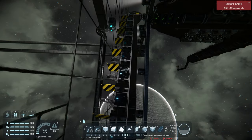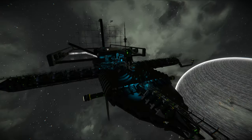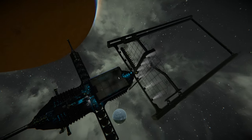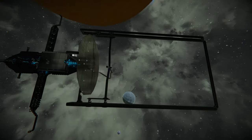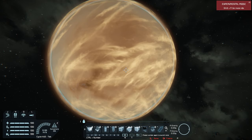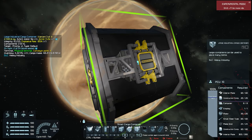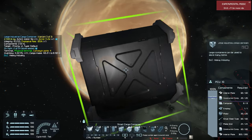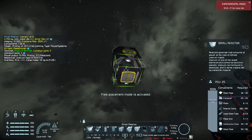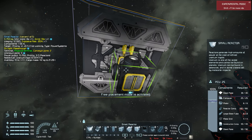Later we'll go over more advanced hinge printer design in the next video. But for today we're just going to start off with a basic base setup that you would set up on any server, placing everything we need to get started.